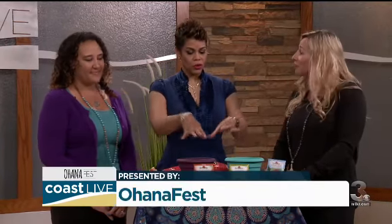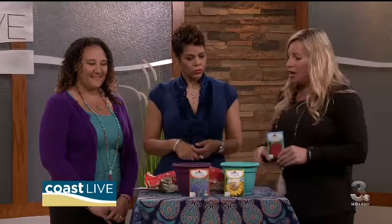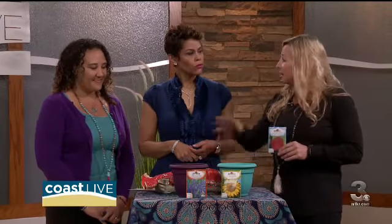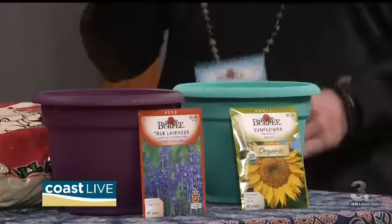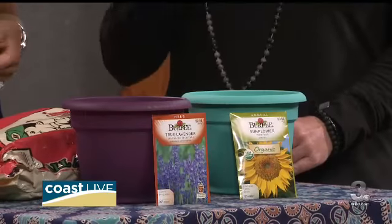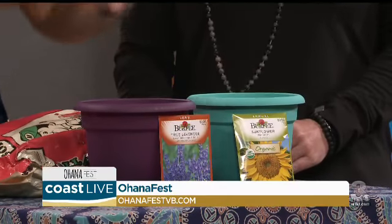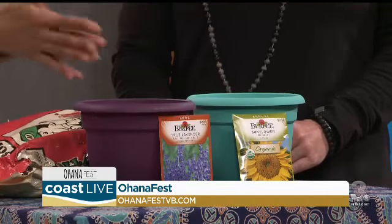We use this as a demonstration with the kids. We have these little seeds — that's like the person — and we put in the potting soil, which represents their surroundings. Once we plant the seed, they need water and sunlight to grow. It teaches them how to take care of themselves, their bodies and their minds. Yoga is not just for the body, it's for the mind — and it tells them they have to go outside, get sunshine, grow, and not sit on the couch.